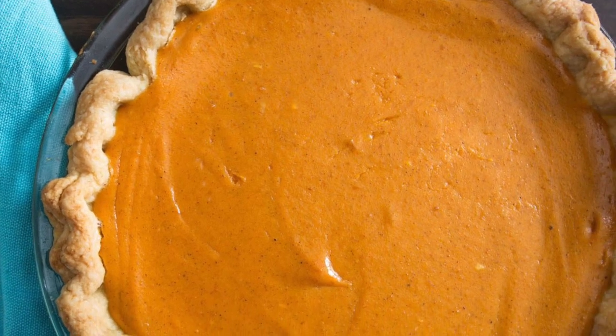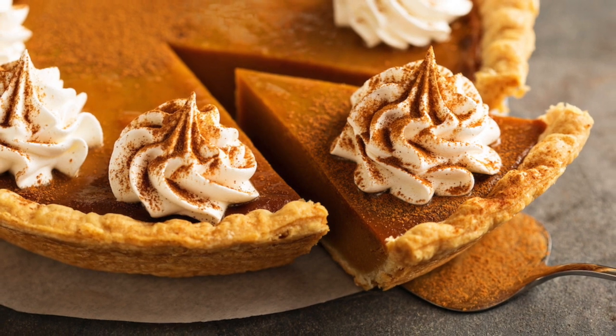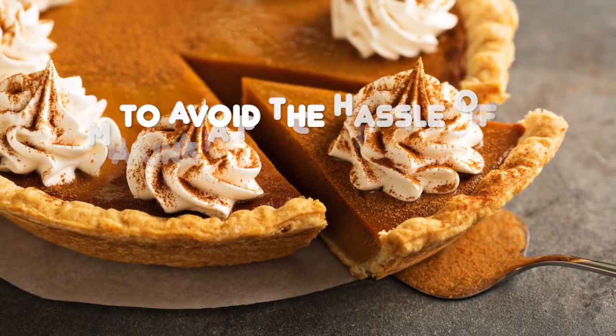In this program, you will learn how to make a pumpkin pie. It is a delicious holiday dessert that you and your whole family will enjoy for years and years.